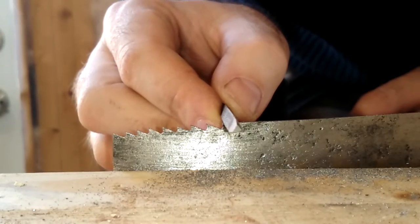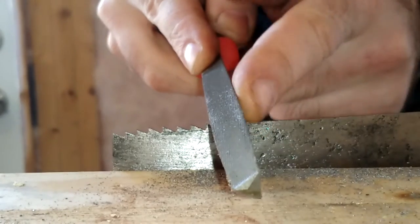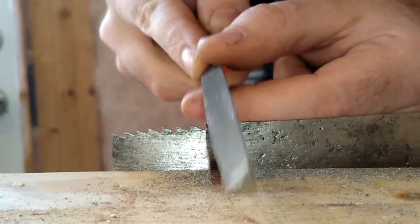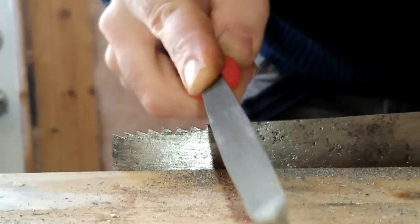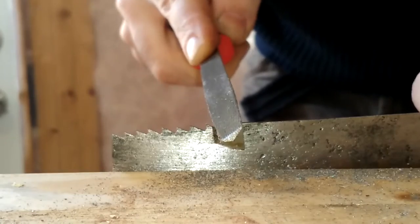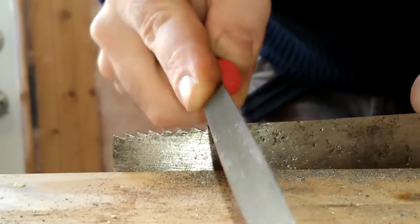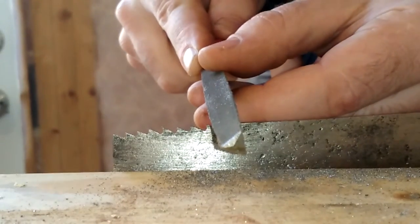Take your big file — you can see I'm at 90 degrees on this face. Tilt it at about 45 degrees for the first couple of strokes at least, then you can tilt up slightly as you go.